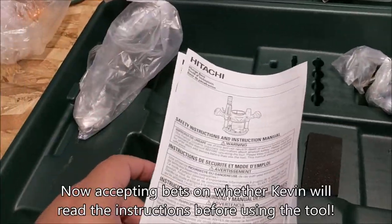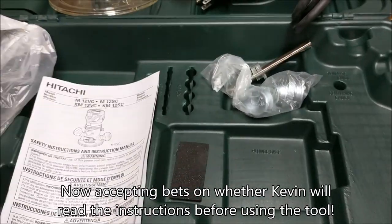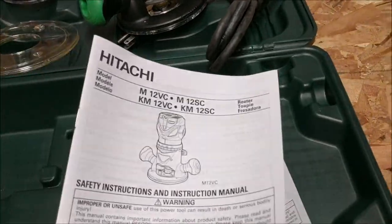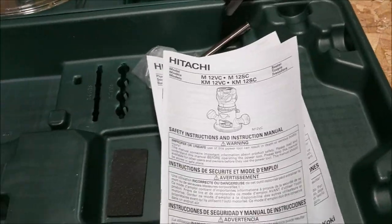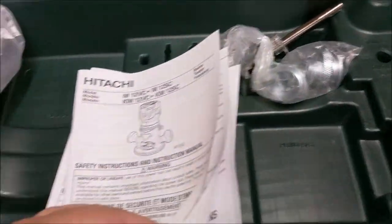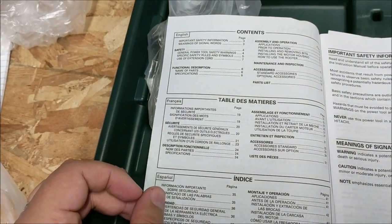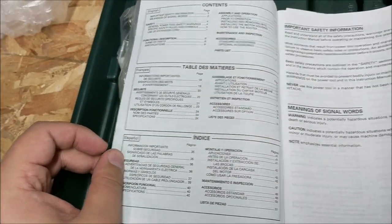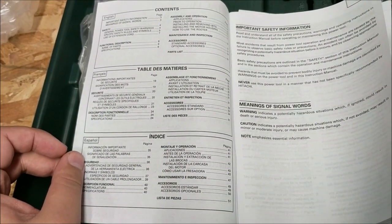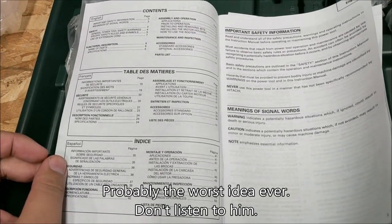It does come with instructions. That's how to use the plunge router base, and this is just the model with the fixed router base. Instructions come in what looks like three languages — yes, English, French, and Spanish. So if you're German, Russian, Ukrainian, or anything else, you're going to need to get your Google Translate on.